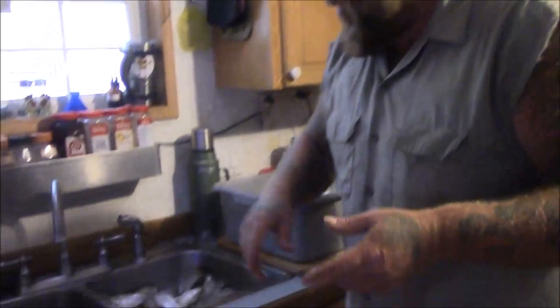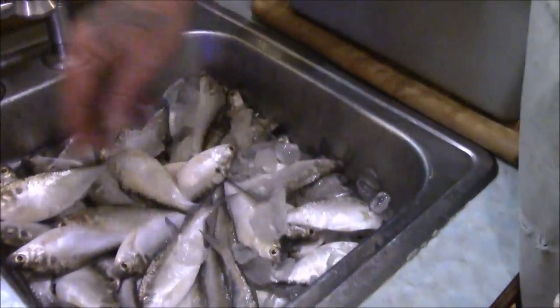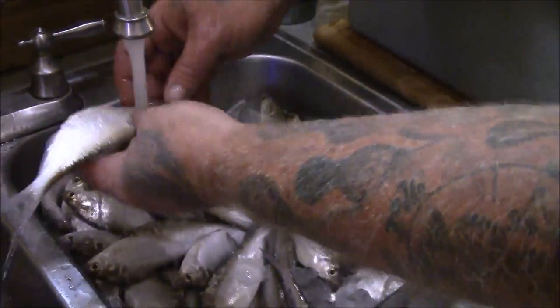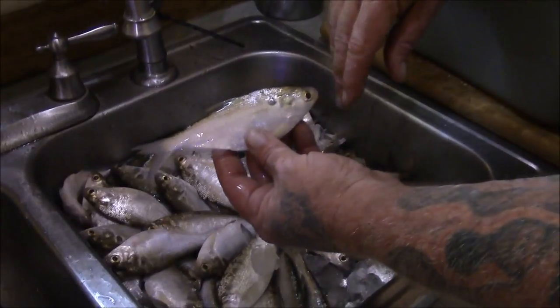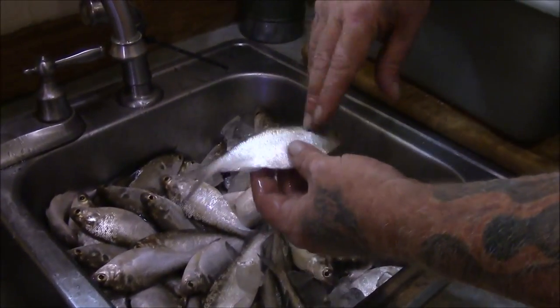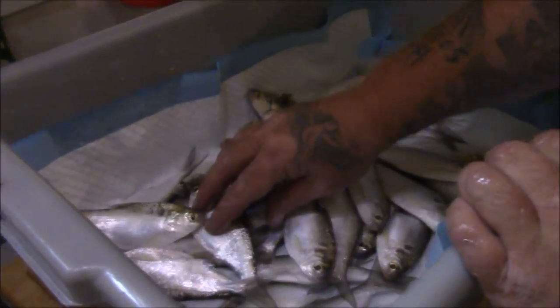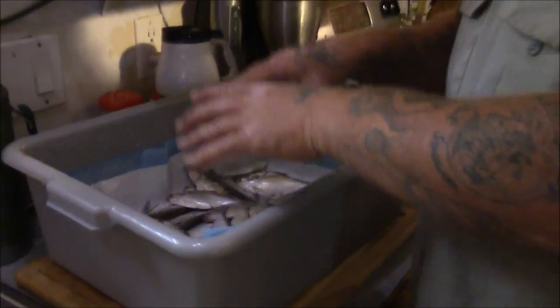I bring them home, put them in my sink, and dump them right out — you can see the ice. I give them a quick rinse with cold water to wash off the slime, especially with gizzard shad. Shad get very slimy and drop their scales when they get stressed out, so we rinse them off and put them into this tub to start drying.